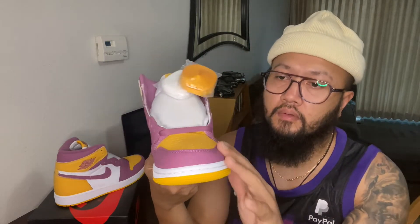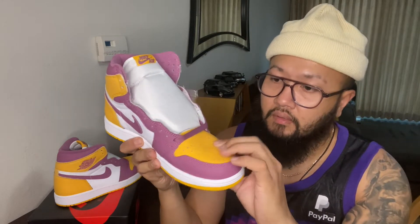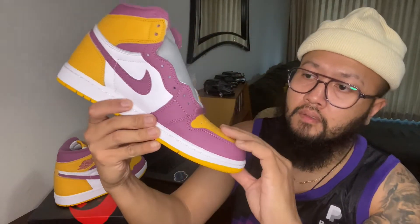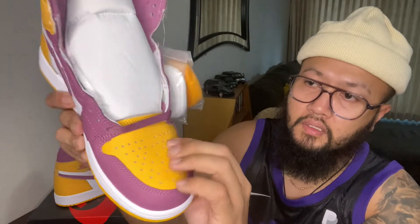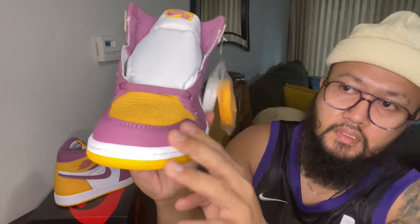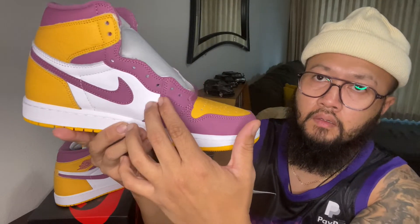Let's start with the toe box. The quality on this is really nice. On the toe box you have a small tumble leather, compared to the Light Bordeaux area — that one is a smoother leather — and then of course you also have the white leather as well.